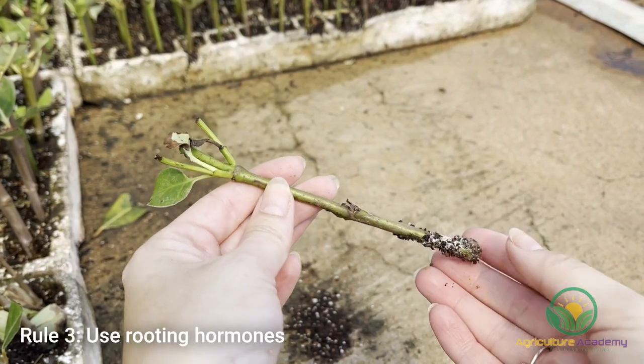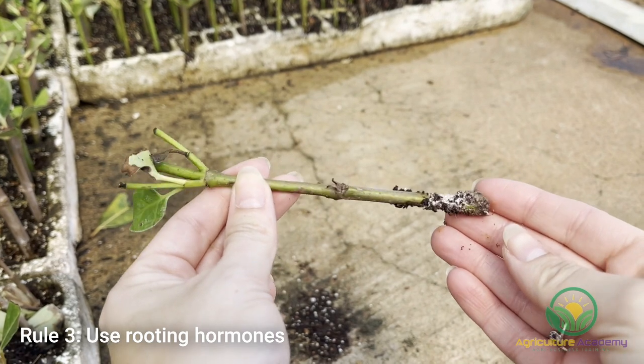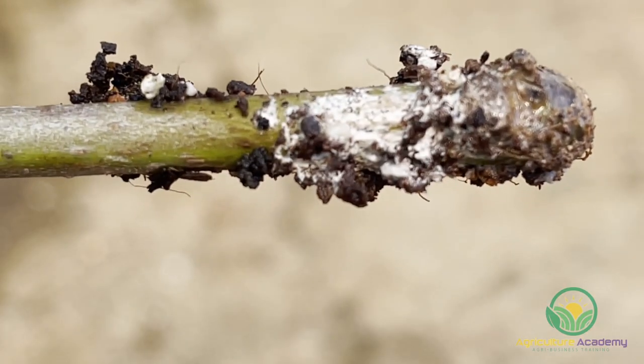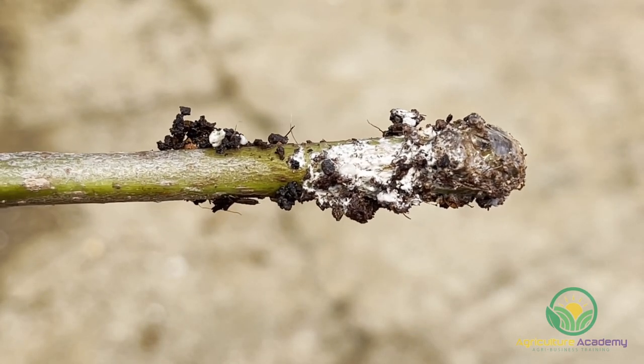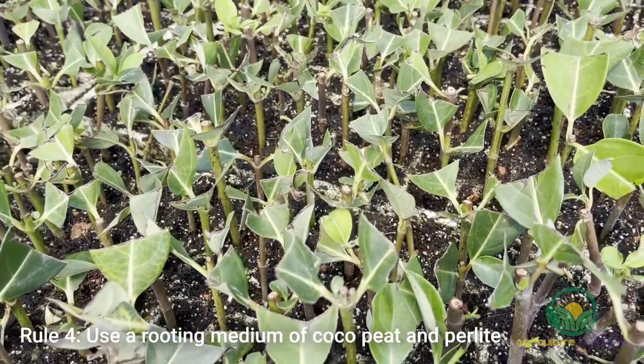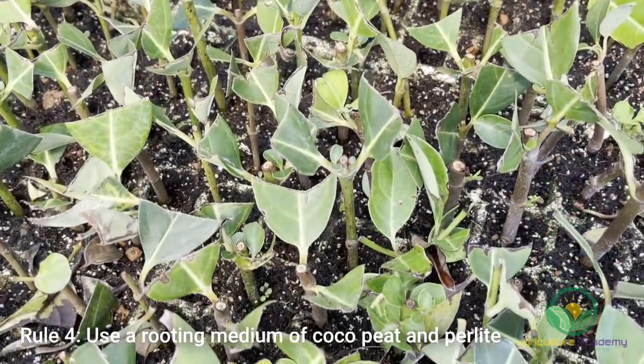Rule 3: Use rooting hormones to encourage faster, even root development. Medium strength hormones are best for semi-woody cuttings like viburnum. Dip the bottom nodes into the powdered hormone before sticking them in the rooting medium. Rule 4: Speaking of rooting medium, a mixture of cocoa peat and perlite works best for this nursery.